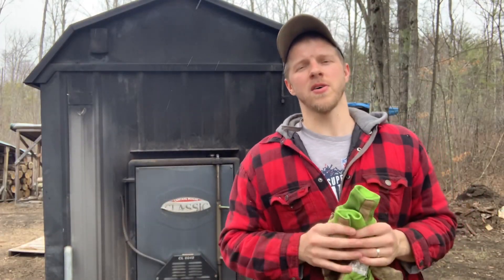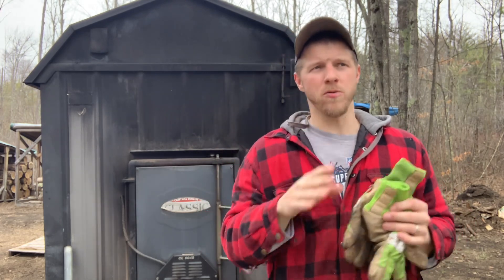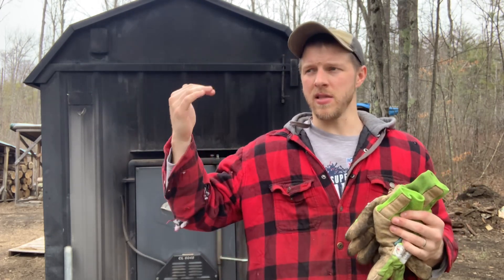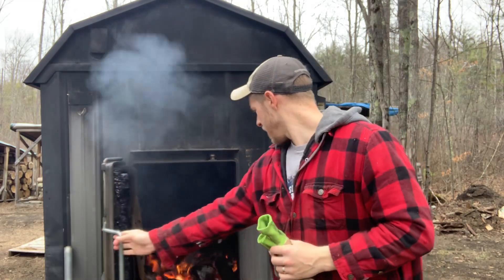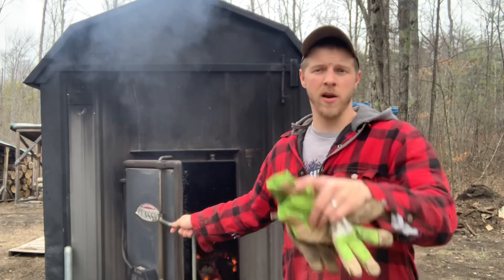Today I want to talk about water temperature in your outdoor boiler. I was perusing around the internet the other night and saw a bunch of people saying that they set these machines — if you're not familiar with outdoor wood boilers, basically there is a fire inside, as you can see here, a nice beautiful fire inside that heats up a water jacket.